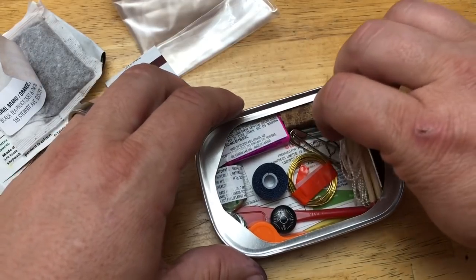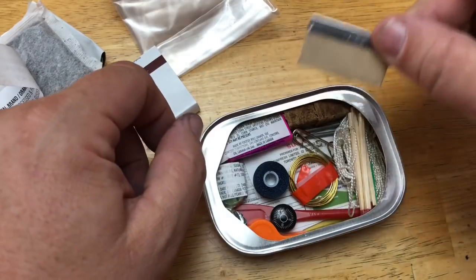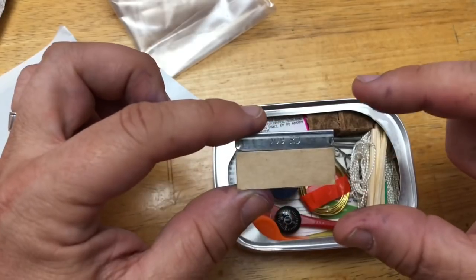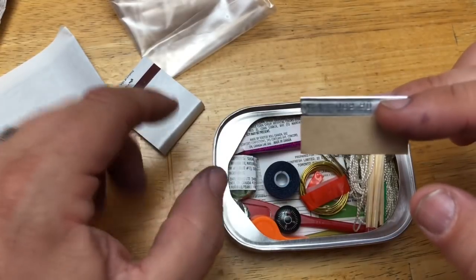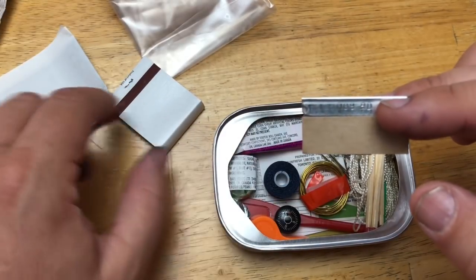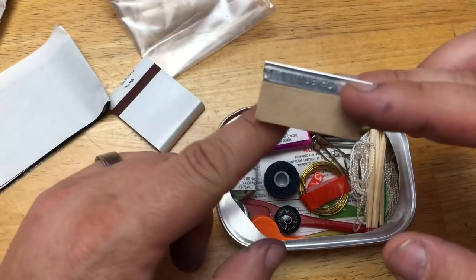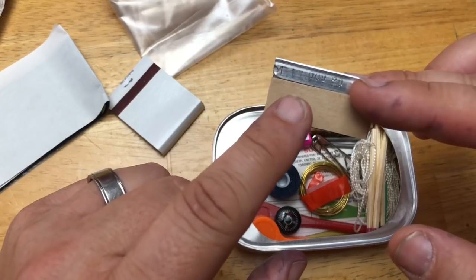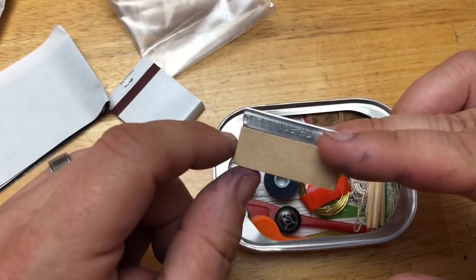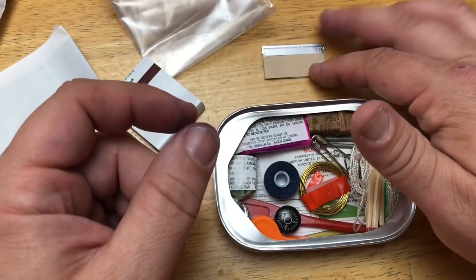Razor blade - you always need to cut something, scrape something. There's a bunch of different stuff you might need to cut on the trail: rope, bandages, duct tape, whatever it is. That little razor blade could be very useful in a pinch if you get lost on the trail and need something sharp. I like having that razor blade in here - that's smart.